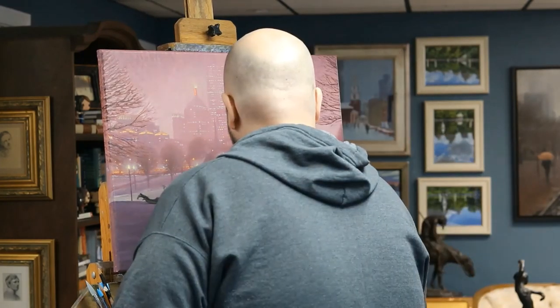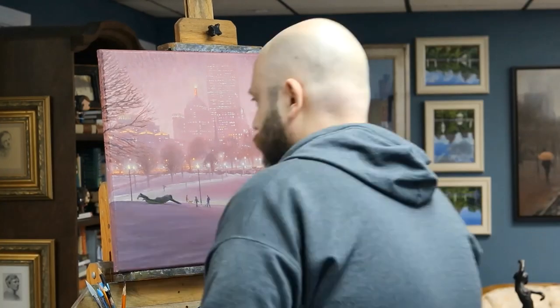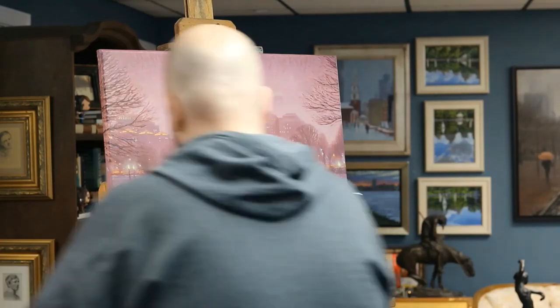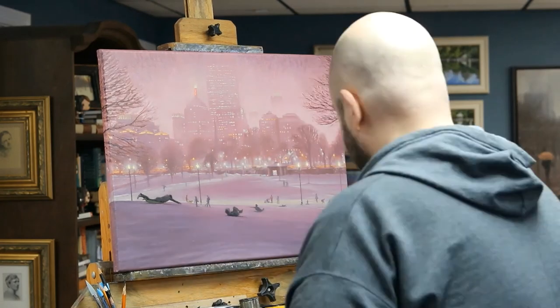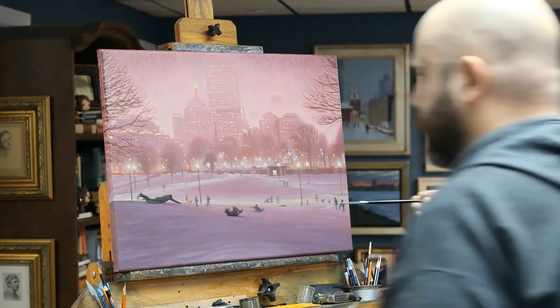That about wraps it up for me. I'm going to sign this in a couple of seconds, so that means we're just about done. I hope you enjoyed this, and if you're interested in painting, I hope you might have learned some little trick or something. Most of all, I just hope you get a kick out of the fast-forward. Anyway, until the next time — thanks.